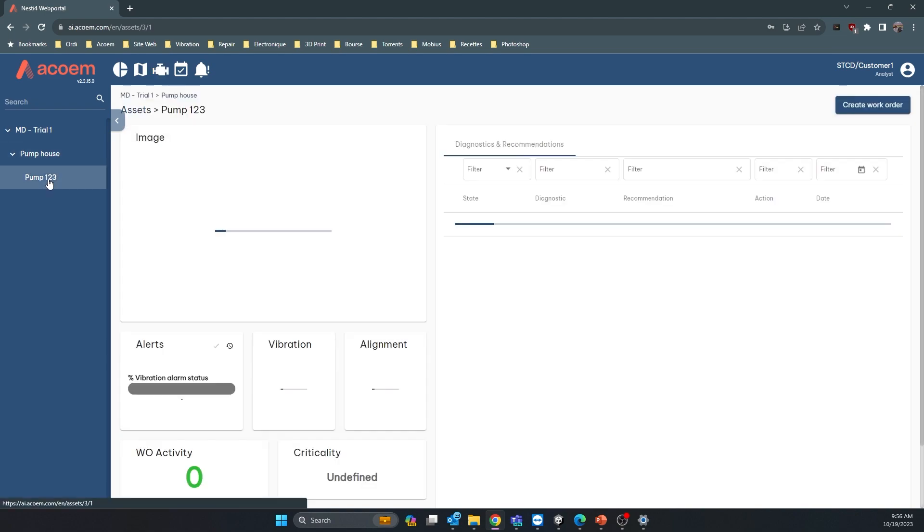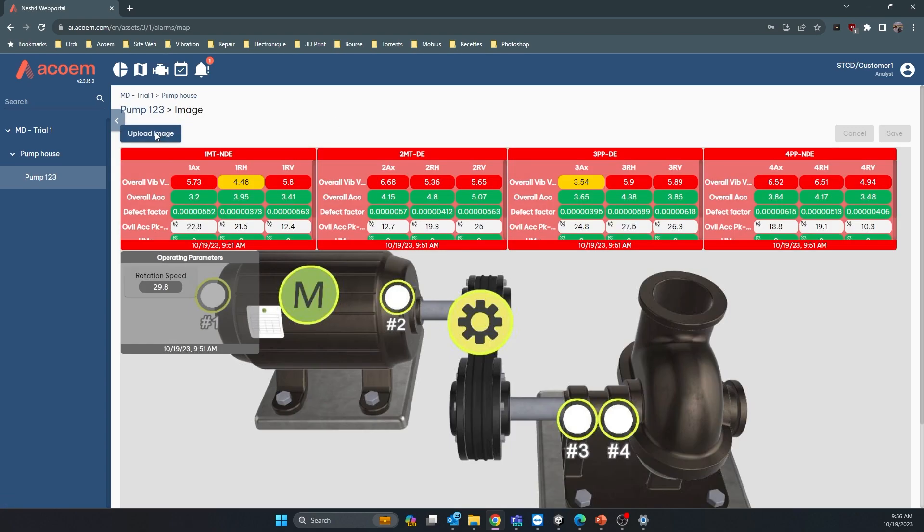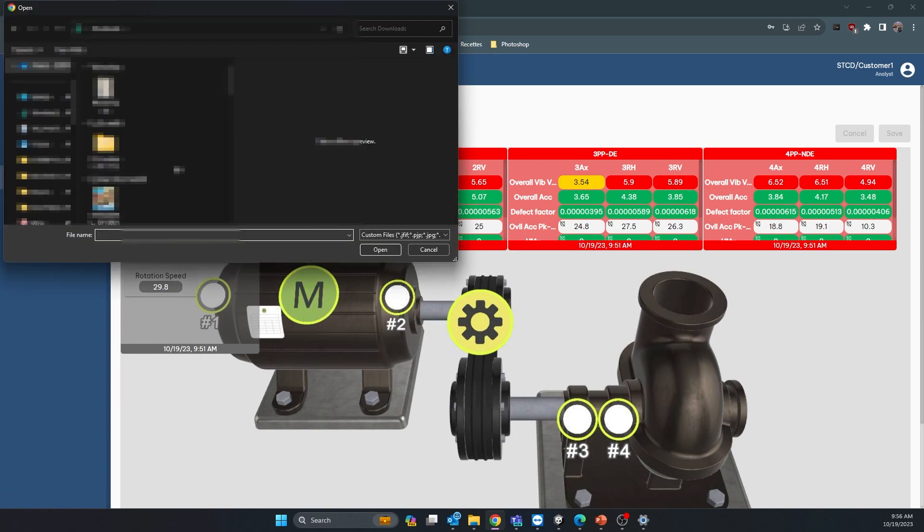Now the asset is available in your database. Click on Pump 123 to access the image — either taken from the camera or you can upload a new image from here.